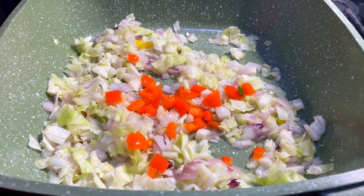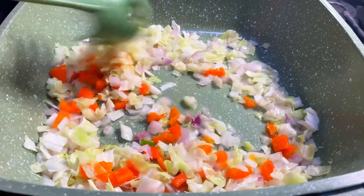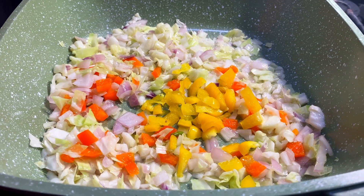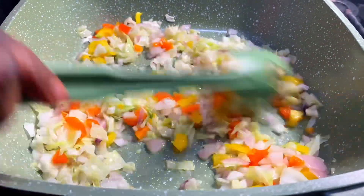It is time to add the red bell pepper and yellow bell pepper. Each time you add any of the veggies, you have to stir. Then I go in with my green bell pepper.